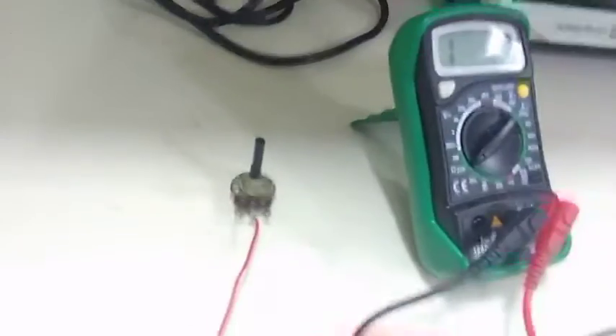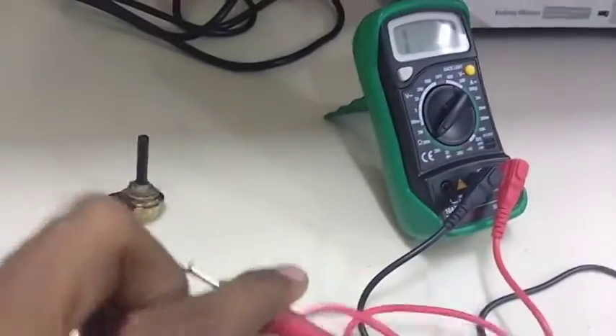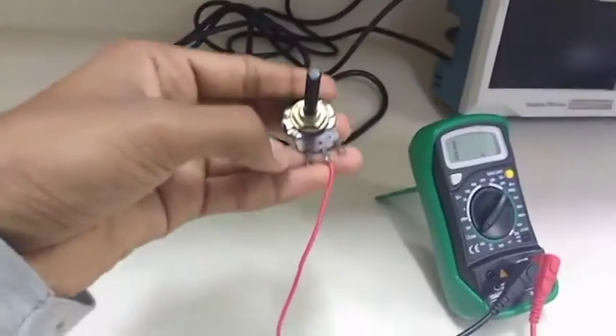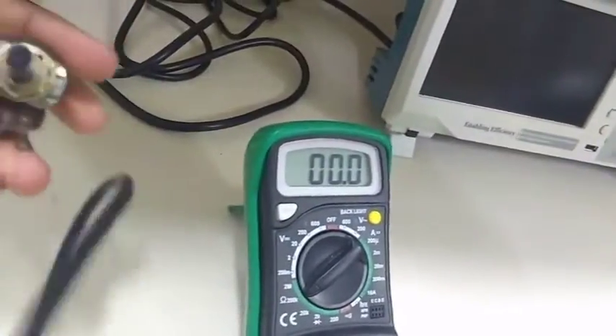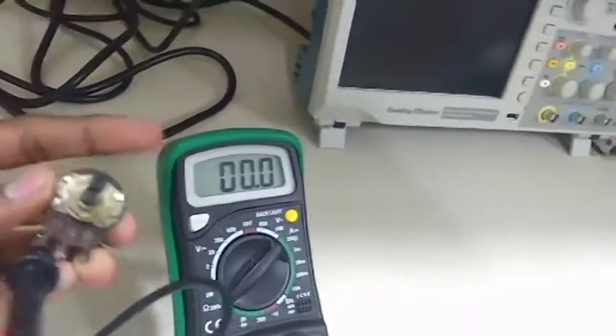We have to use only two legs of this potentiometer. So let's connect the negative terminal of the DMM with the left negative of the potentiometer and vary the potentiometer. After varying, you will find there is a change in the DMM reading. Let's see how it is changing.